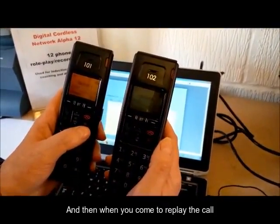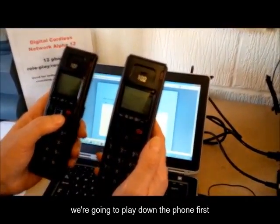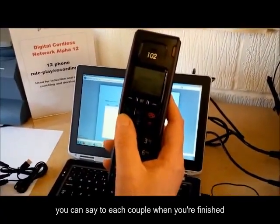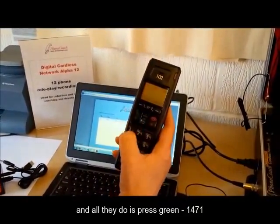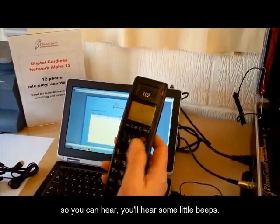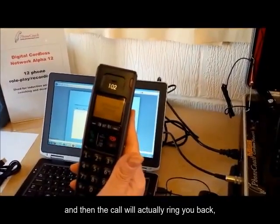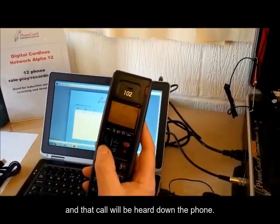And then when you come to replay the call, there are several ways to play it. We're going to play down the phone first, but we can then play one call at a time through the loudspeaker. So if I take this phone, for example, you can say to each couple — when you're finished, you can hear your call back. All they do is press green, then 1471. I'll put this on loudspeaker so you can hear — you'll hear some little beeps. Press red, and then the call will actually ring you back through your phone. They then press green, and that call will be heard down the phone.